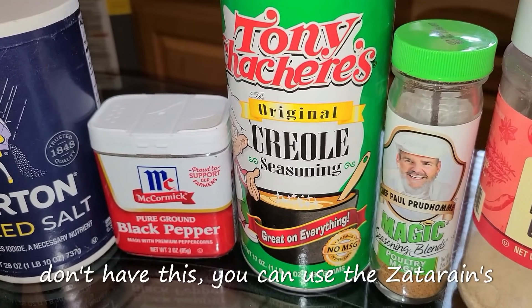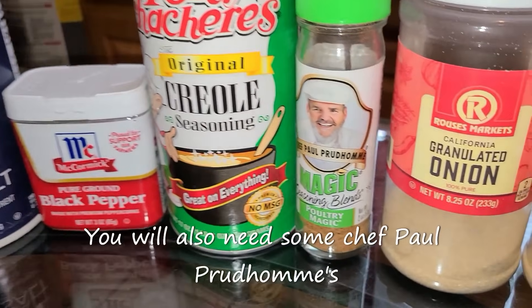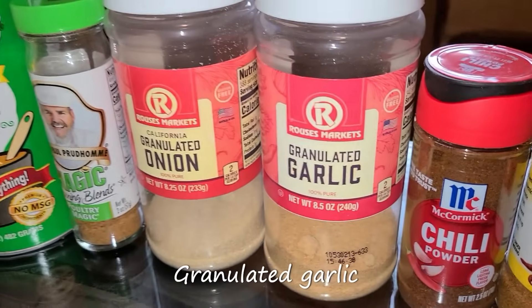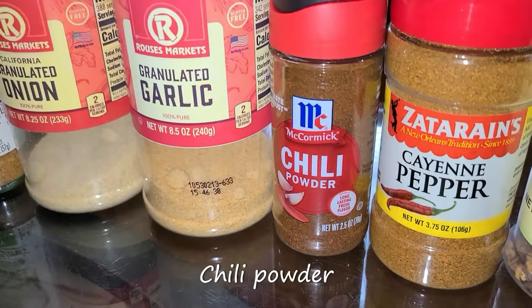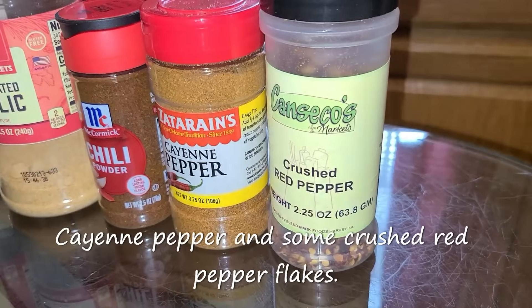If you don't have Tony Chachere's, you can use the Zatarain's Creole seasoning or the Savoie's Cajun seasoning. You will also need some Chef Paul Prudhomme's Poultry Magic, granulated onion, granulated garlic, chili powder, cayenne pepper, and some crushed red pepper flakes.